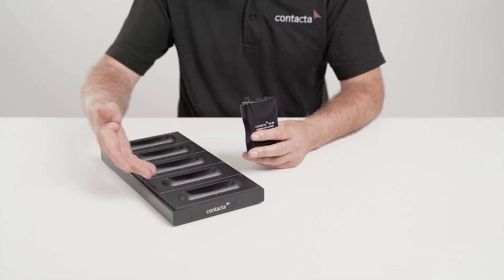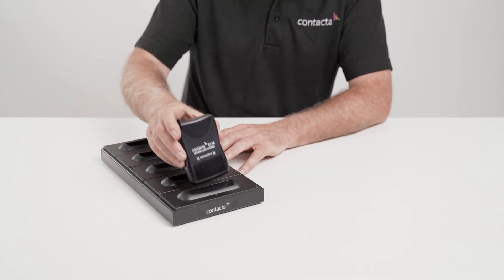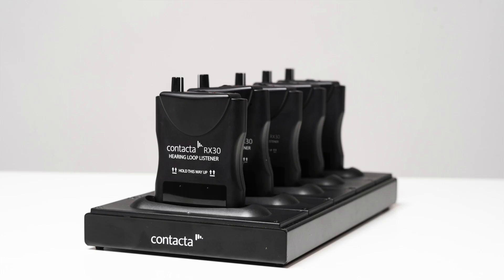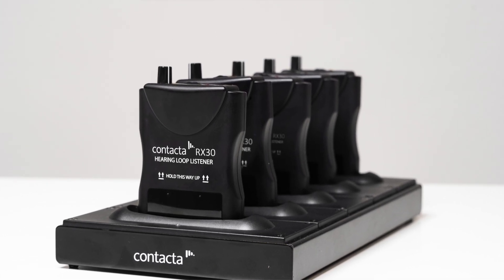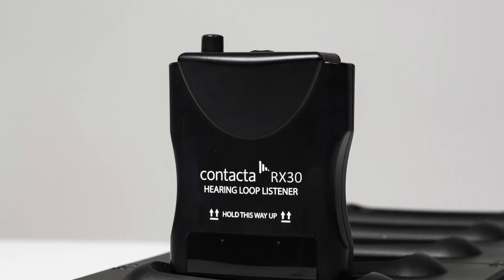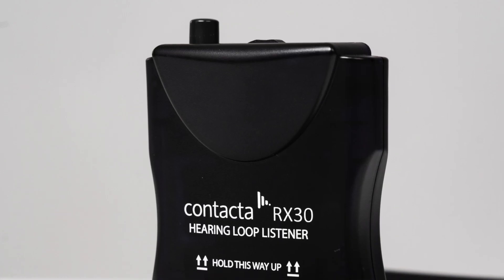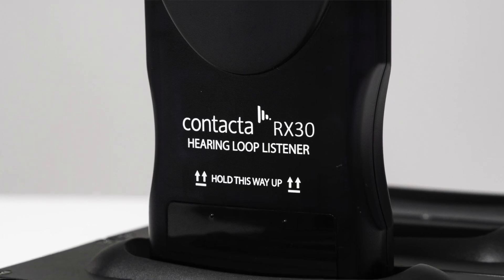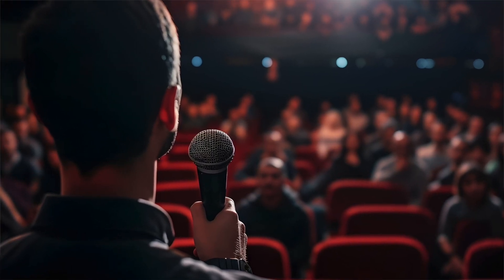The product should ideally be charged after each use by placing the unit into a charging bay. Here we have our DC5 charging bay, which can hold up to five devices in a standing position. Your venue may have a number of these fitted or a charging bay with a different number. Place the RX30 unit into the bay ensuring it makes good contact with the charging pins. A red LED will indicate that the unit is being charged. The charge time to full capacity is approximately 6 hours. Prior to using the device for the first time, the rechargeable batteries should be charged for at least 10 hours.